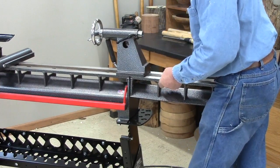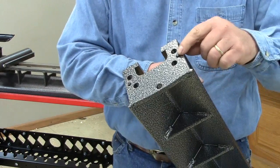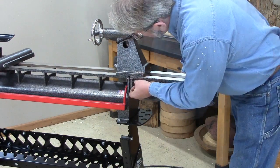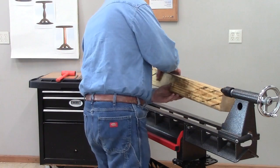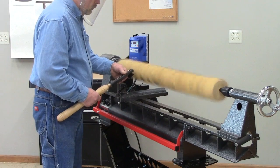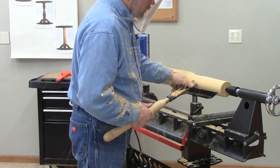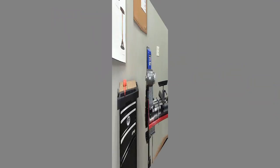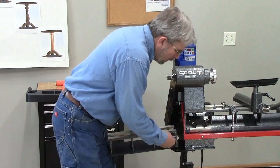Now let's set up for a long spindle. I'm going to install the optional bed extension. There are a couple of set screws to help with the alignment, and I'm using the tail stock to guide the installation. For demonstration purposes, I've grabbed a 4x4 from the shipping and receiving department — it's 42 inches long, about the maximum we can turn with this setup. I'm using the ring drive system to drive the spindle. You can also use the bed extension for outboard turning — just bolt it to the other end, no fancy alignment needed.